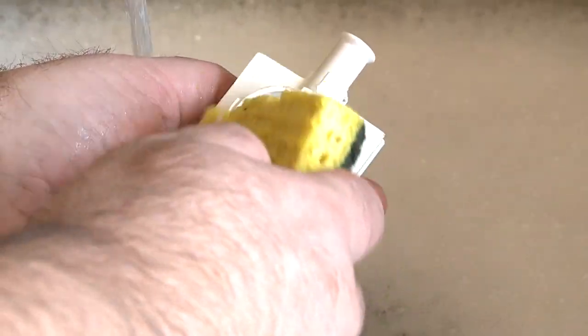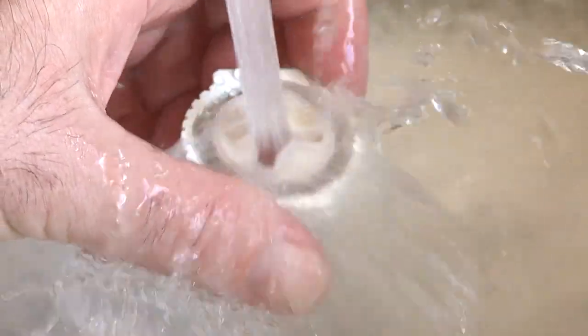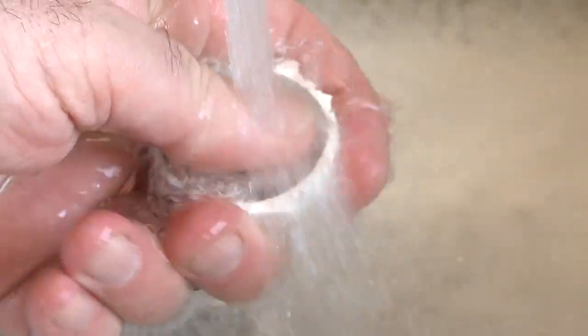Use a soft brush to remove wine residue and rinse thoroughly. Do not use rough brushes or scouring pads, as these will damage the dispensing heads. Dry the heads with a soft towel or paper towel.